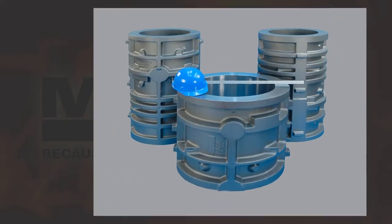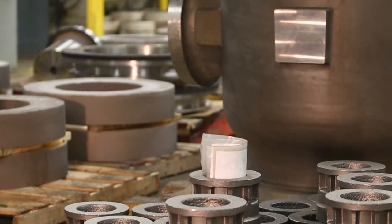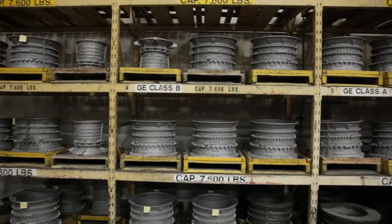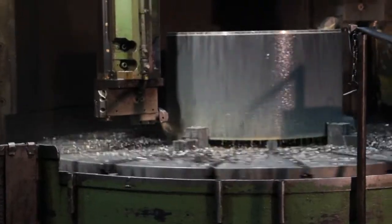In the case of vertical casting, detailed OD shaping may be achieved by inserting graphite, sand, or ceramic molds into the die, resulting in significantly reduced post-processing like machining or fabrication.